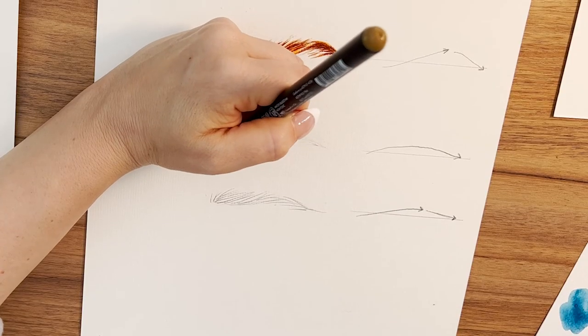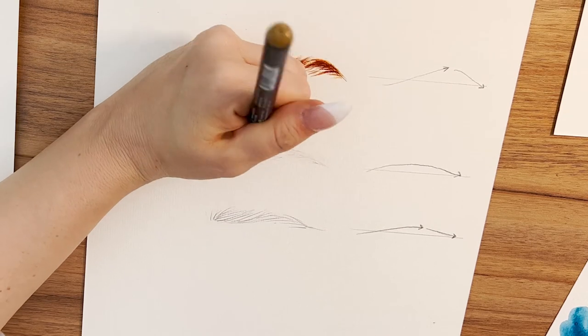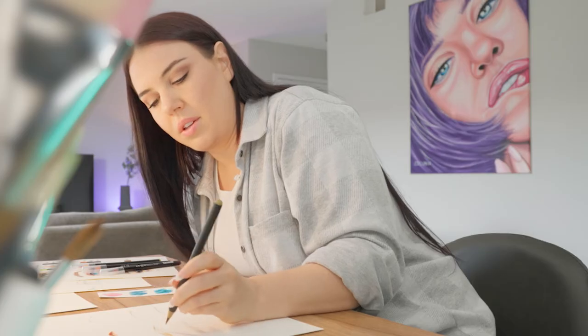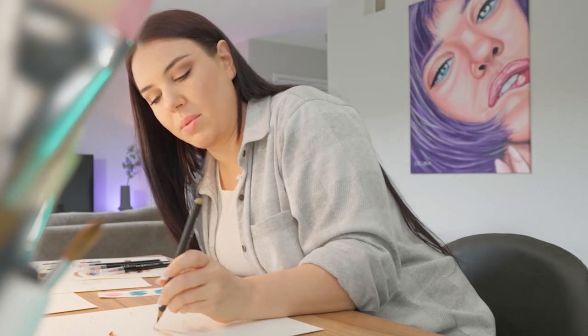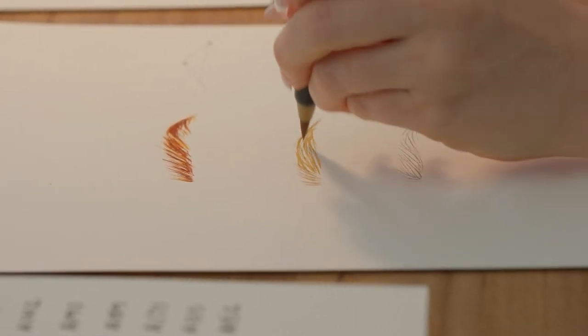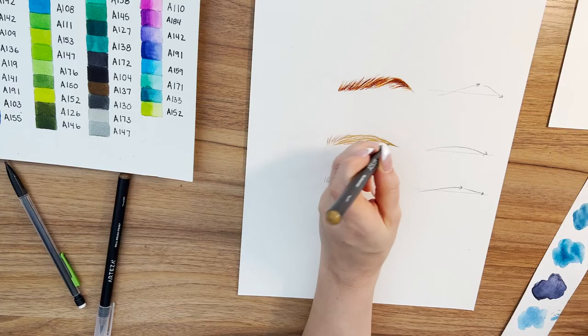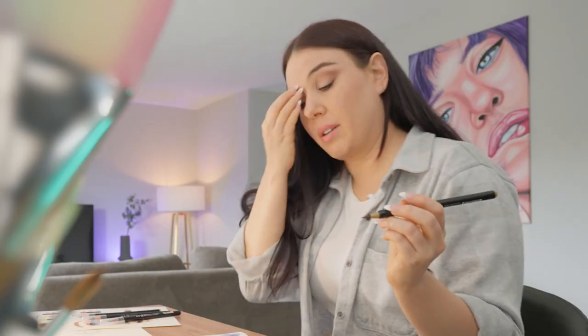For this one I'm making sure a lot of the hairs are going in the same direction. There's not a lot of gaps in between like the one before. This is going to be more of a soft natural brow — it's not going to be as bushy.